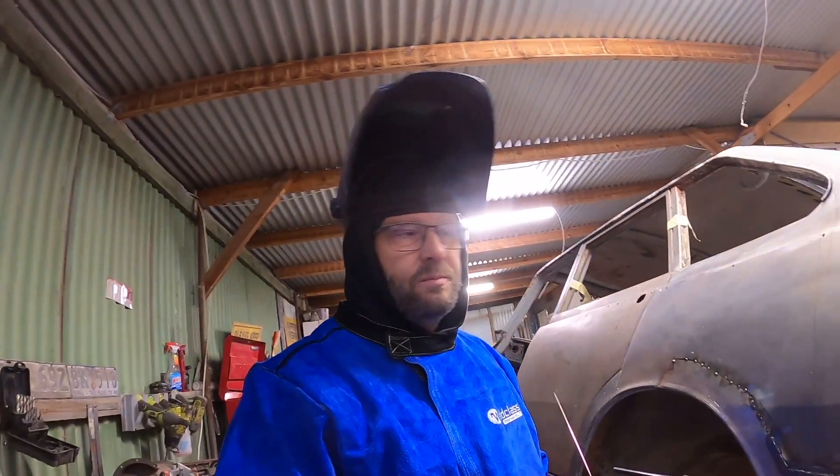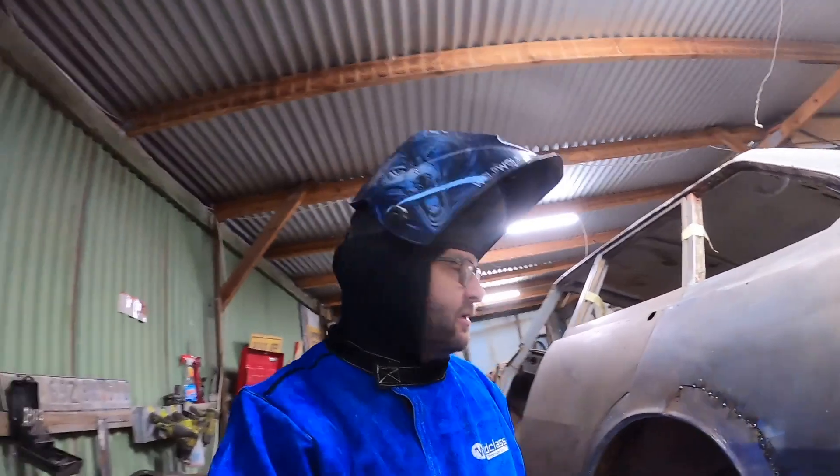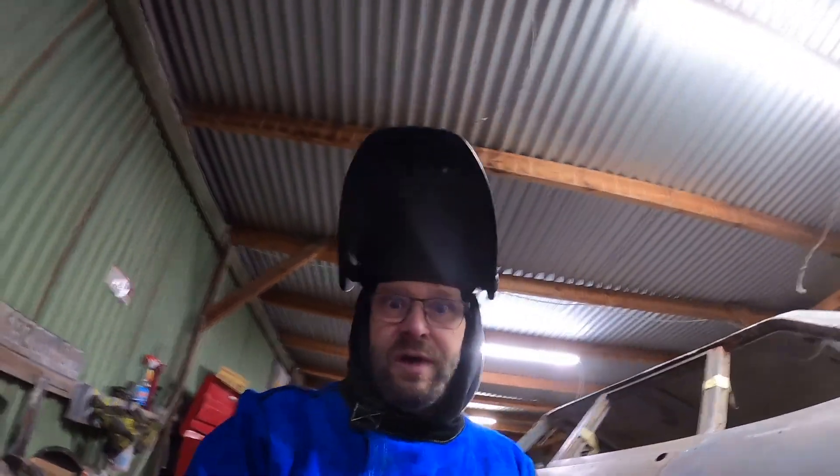The worst part about welding in cold weather is just having to hold your breath while your visor's down so you don't fog up the inside of your helmet. I need to get some of that Rainex or whatever it is to try and combat that.